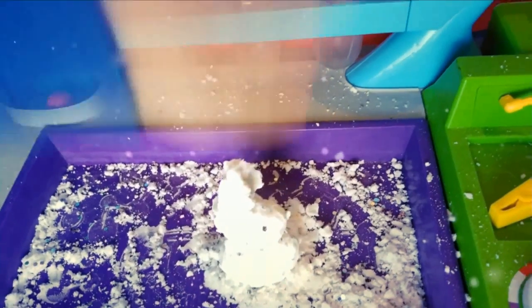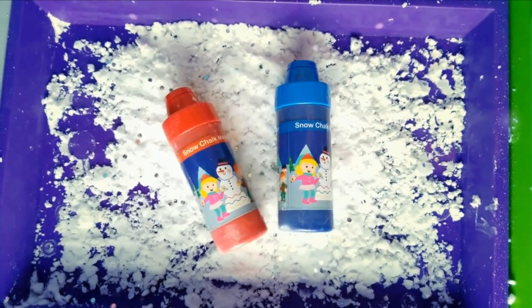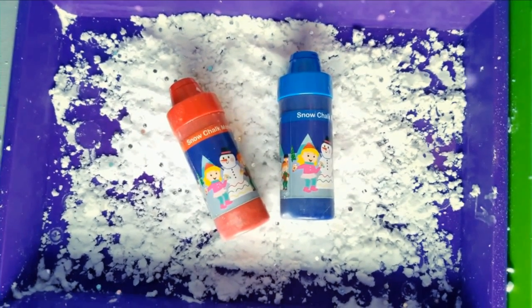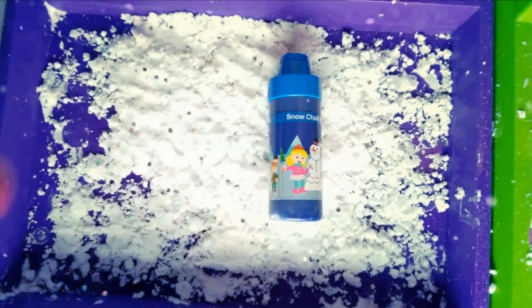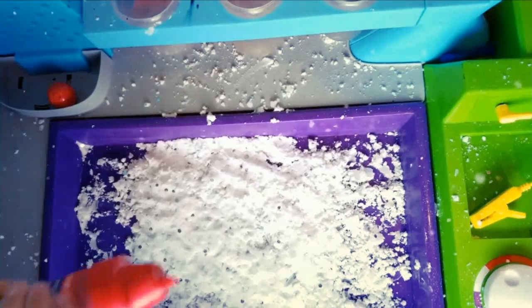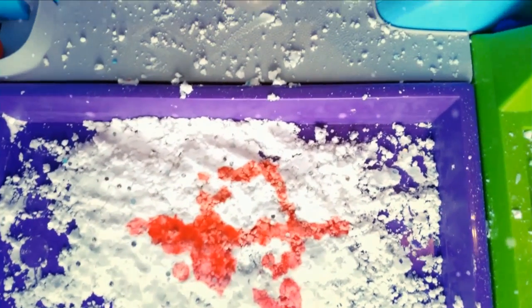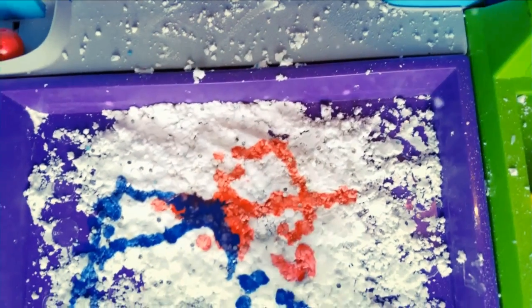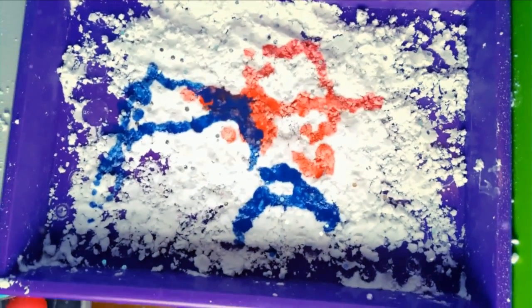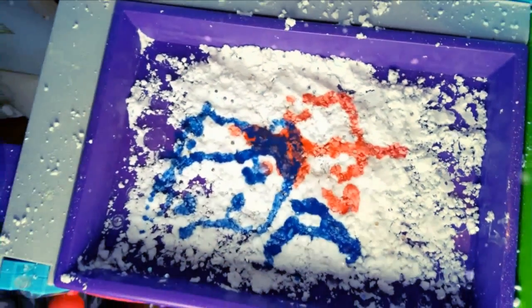You can smash it. So we have these snow chalk markers that we're going to try out right now. Go ahead, Asher. Can you write an A? I'm going to make another one right next to it. It's not that easy to use. How about a smiley face? Boom! This is just fun, kind of like we're making snow cones.